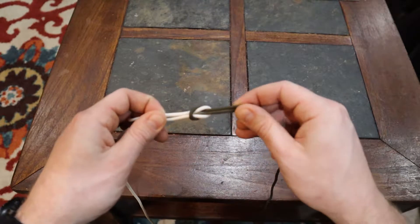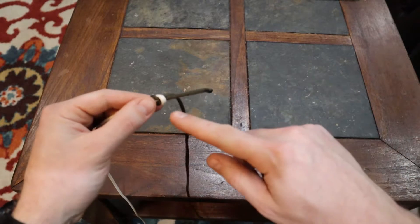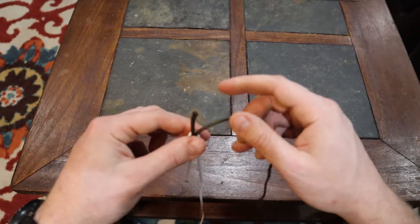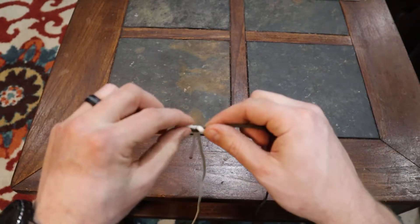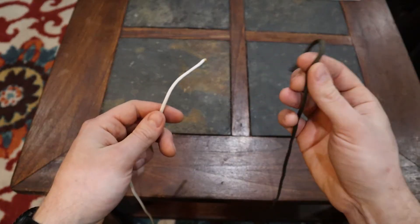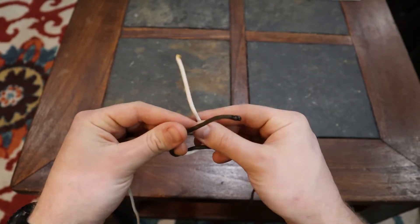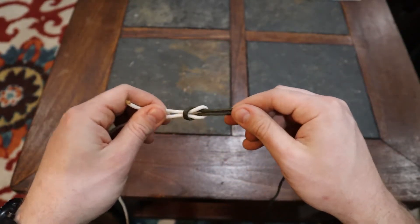Pull it tight and you should have two horseshoes coming together. Depending on how much snow and ice is out there, I leave the tails at least an inch or two — that's more than enough to keep the knot tight. To untie it, take the body of the line and the running end and separate the two; you'll see it pop free. To recap: right over left, twist it around, then left over the right, twist around again — get your two horseshoes coming together and you're good to go.